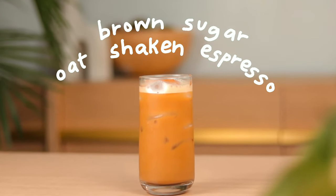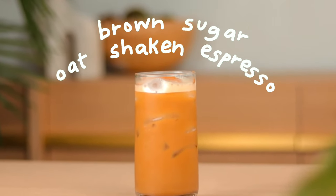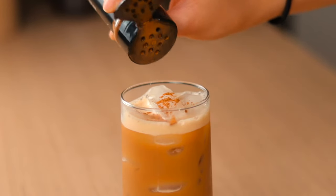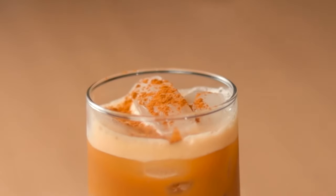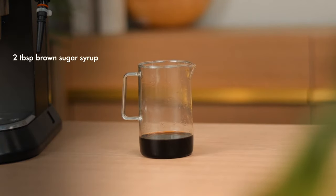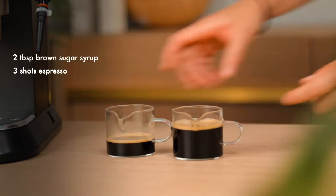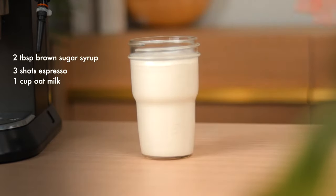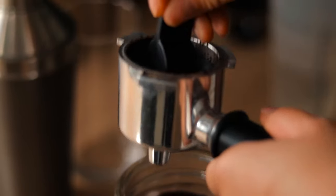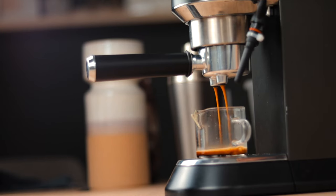The brown sugar oat shaken espresso — lately this has been one of my favorite drinks to make and drink. It's quite strong and tastes amazing during the summer days. You're gonna need two tablespoons of brown sugar syrup, three shots of espresso, oat milk, ice, and a shaker. First we'll need to pull three shots of espresso.